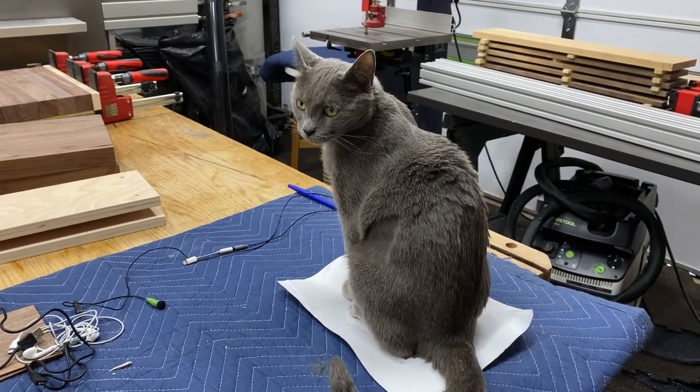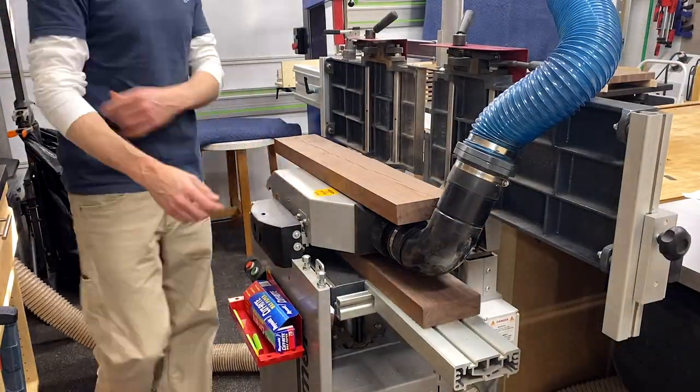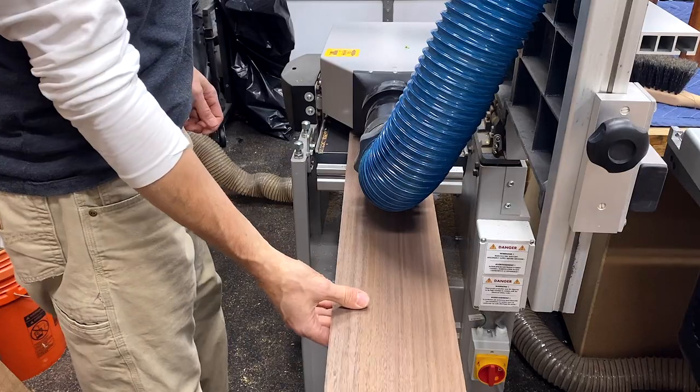During our review of the plans, Lola just completely lost interest. Once the wood was nicely acclimated to my environment, I milled it down to final dimension — the legs to 2 inches, and the remainder to 3 quarters of an inch.